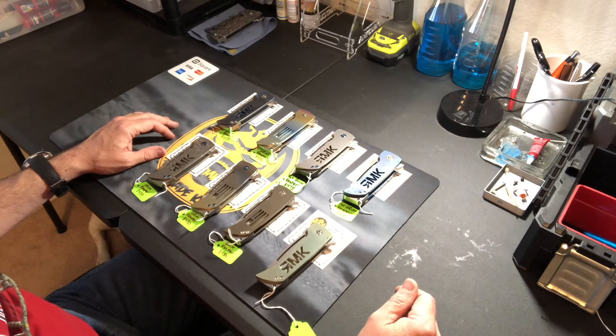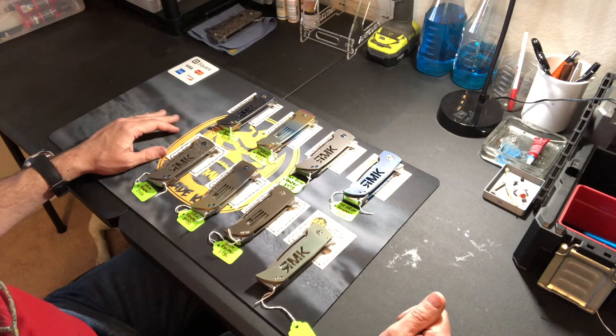In the next video, I'm going to show off the Fat Bastards that are going to Blade Show, but for now we're going to start off with just the Grim Reapers.